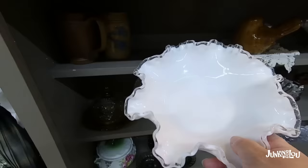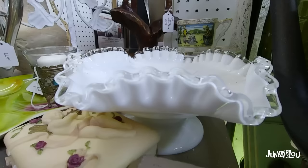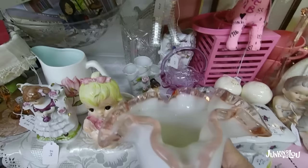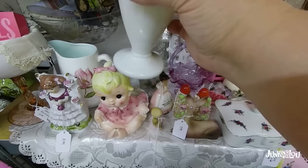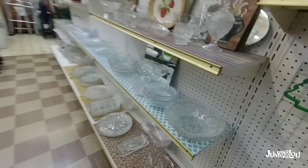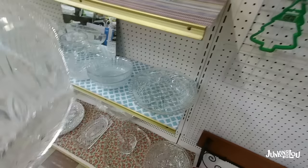And this piece here is called Silver Crest — it's by the Fenton Glass Company, and they started making this in 1943. We still see quite a lot of it out there. It was also made with different colors on the edging — here's a piece of Silver Crest with pink on the top. I believe they made it in turquoise also, among other colors. And this piece is called Heritage, by the Federal Glass Company from 1940 to 1955.